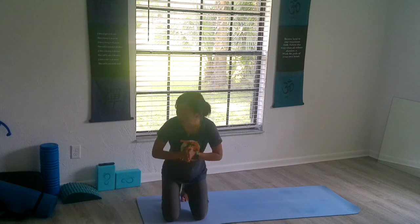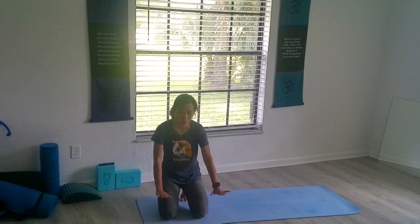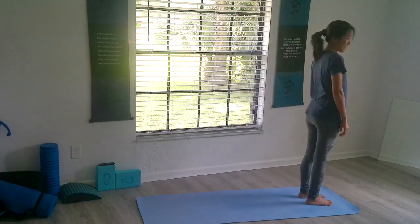Get yourself comfortable and have your blocks nearby in case you need to modify at any time. Please feel free to follow every pose with the breath and get yourself to a position that you feel comfortable. If you need to modify, please modify as needed. Without further ado, welcome back and welcome home to your mat. Let's meet at the top of the mat.